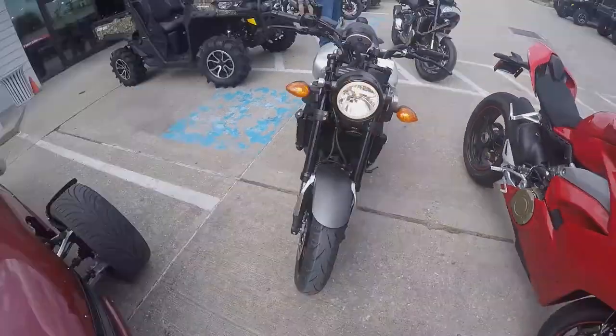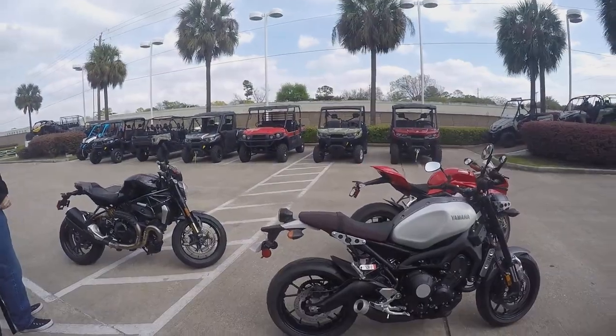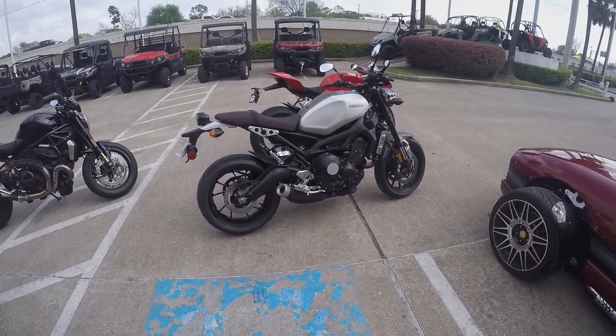I think it's nice. This is actually one of my considerations — if I was trading the Vulcan S, I do want to get a naked bike. Because performance-wise, street ability is just key on naked bikes. This is one of my top choices.